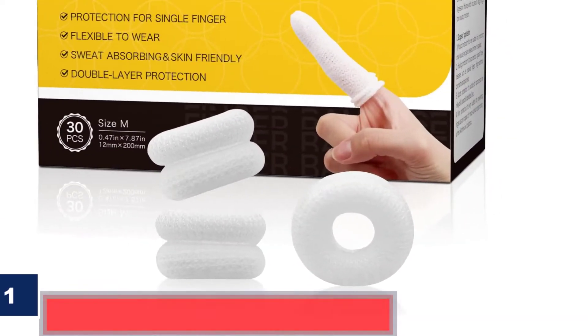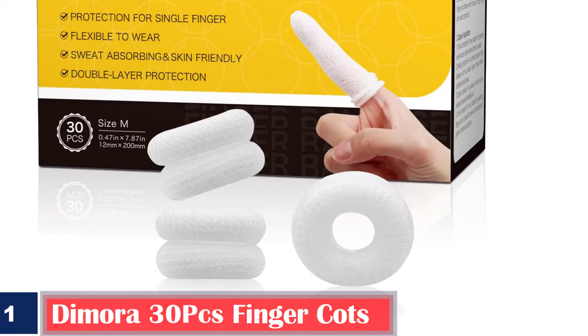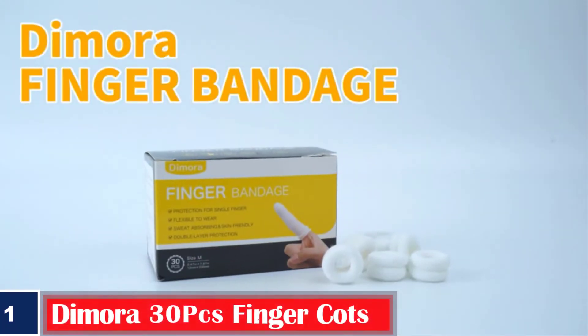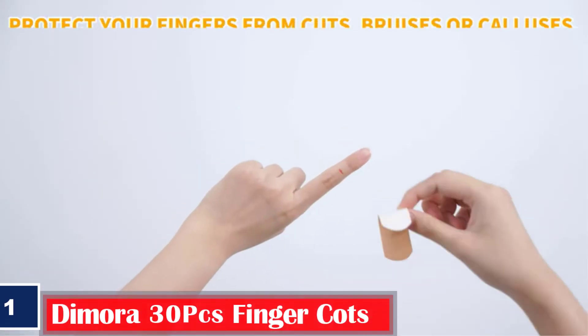Number 1: Demora 30 PCS Finger Breathable Finger Cots. Elastic bandages breathable finger cots for wounds. Ideal finger glove for skull protection, cargo handling, gardening work, sports, and fitness.